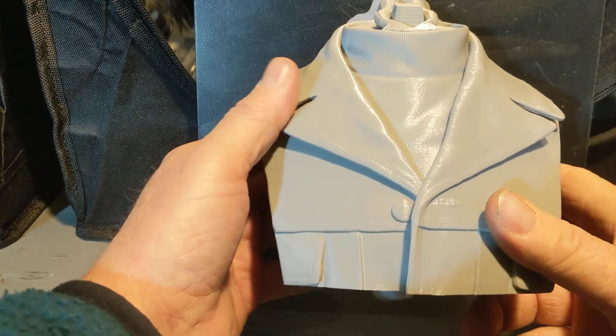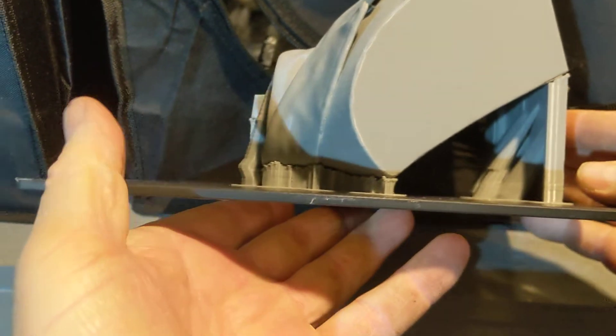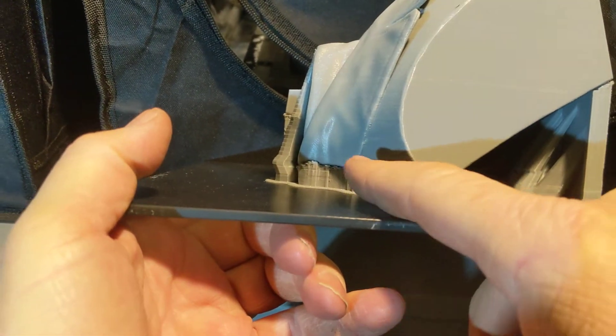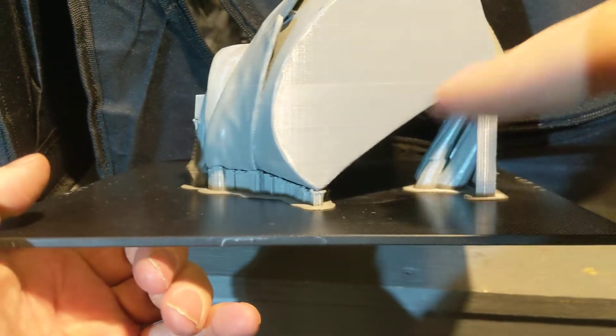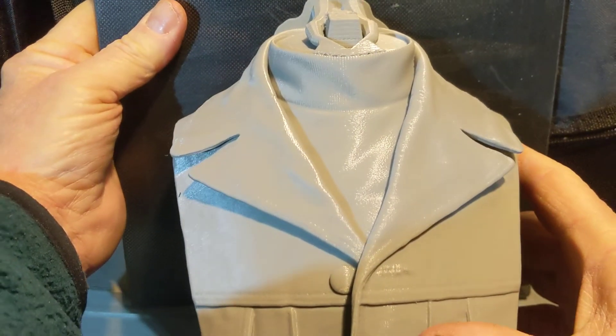Sounds like a game plan. But how about you take this and print it like this? You've got the back of the shoulders against your build plate. You've got a slight drift angle in here, and supports came up to capture all this stuff. How about that?